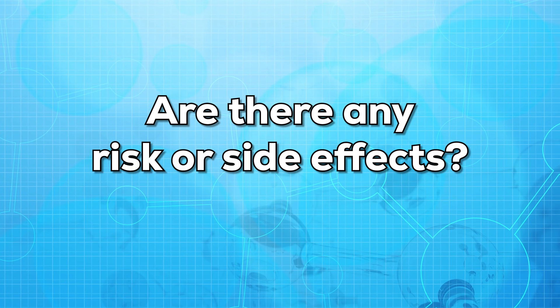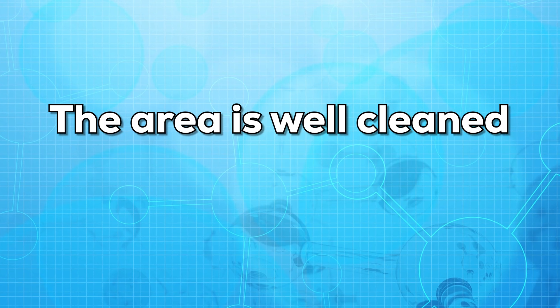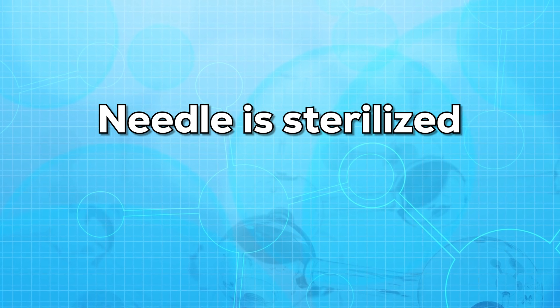Are there any risks or side effects of the test? This test is very simple and very quick. There are almost no side effects or risks associated with this test. But make sure the area is well cleaned and the needle is sterilized so as to avoid any sort of infection.